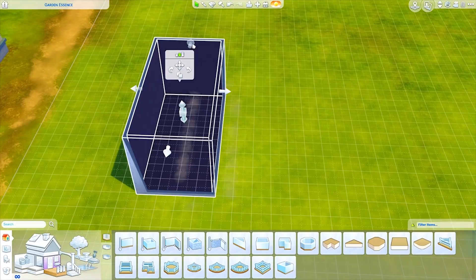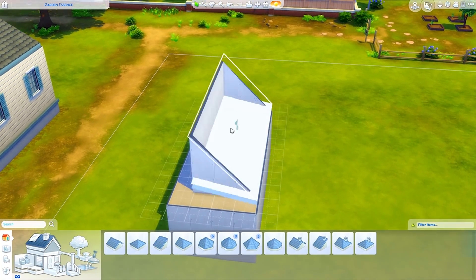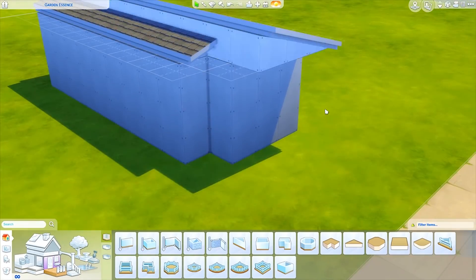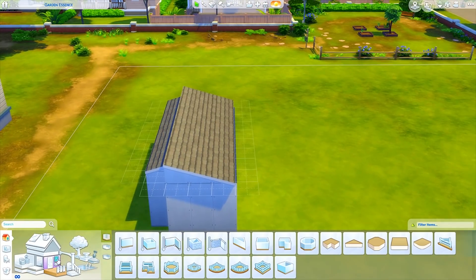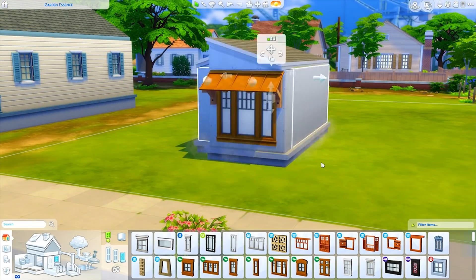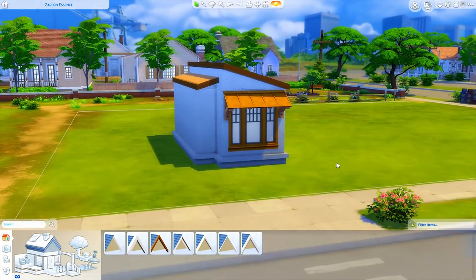Hey guys, it is Tanya and welcome back to the channel and welcome to another speed build. Today we are making a bunch of tiny homes — and by a bunch I mean three. I got the suggestion a couple of weeks ago to do some solid color tiny homes, suggested by Samantha B — a solid color build challenge but three of them, tiny homes all on the same lot.